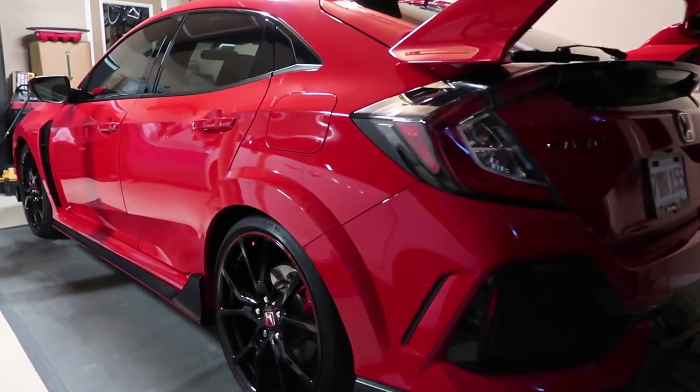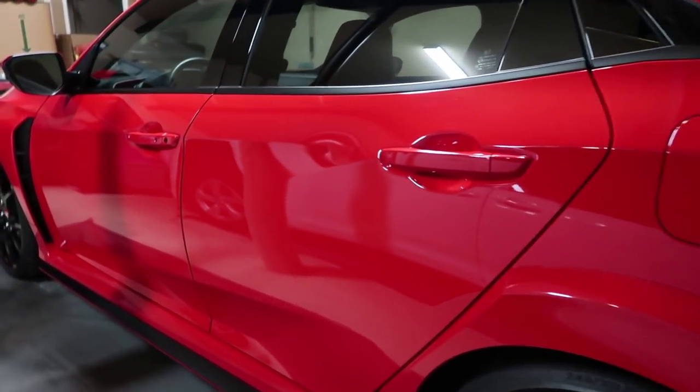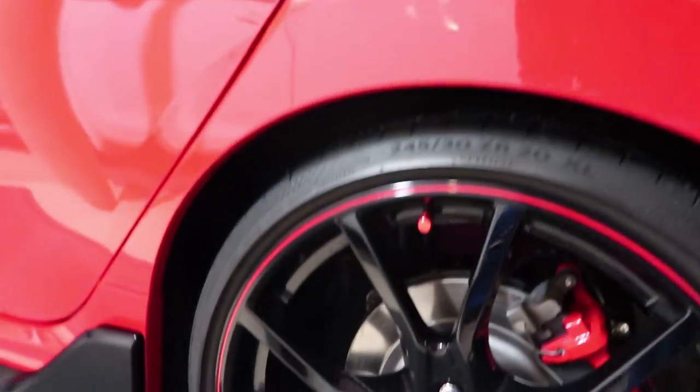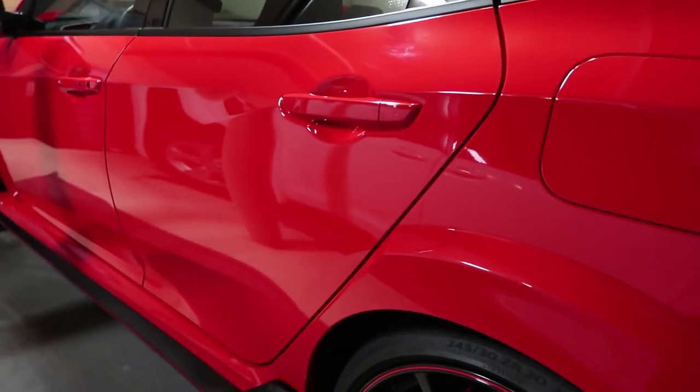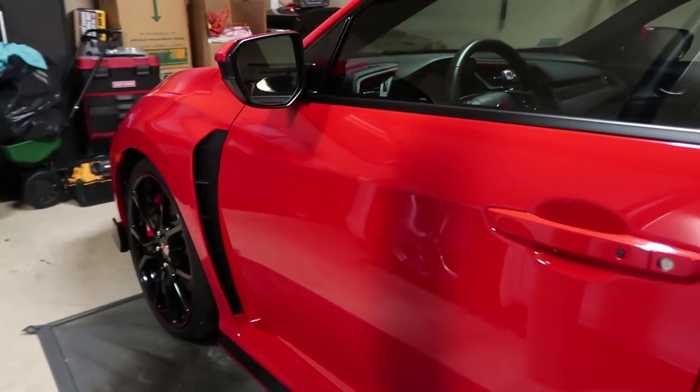The first thing you have to do, of course, is to make sure the car is nice and clean inside and out, and under as well. As you can see, this car is always clean, but David took the extra time and cleaned it again before we put it away today.